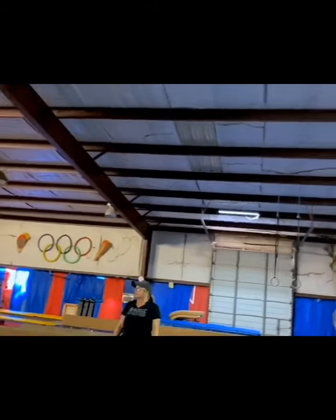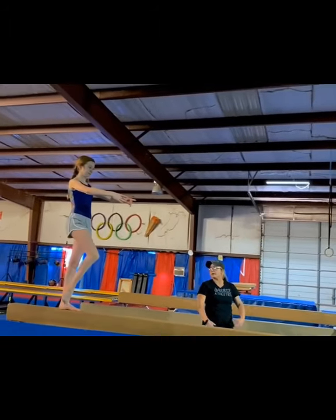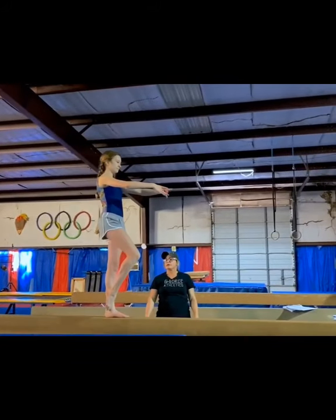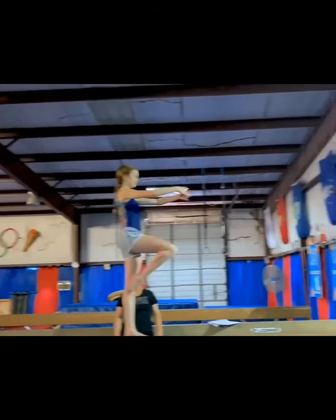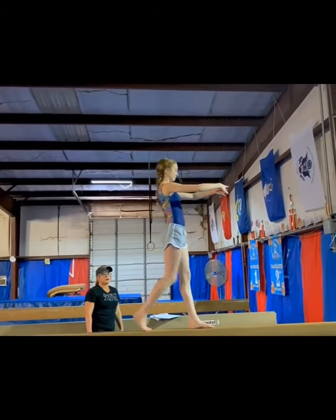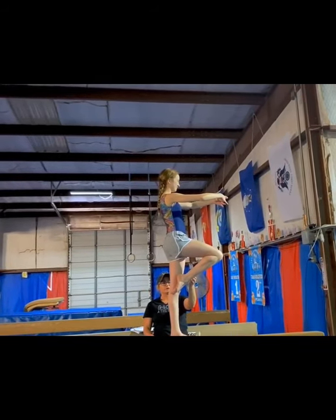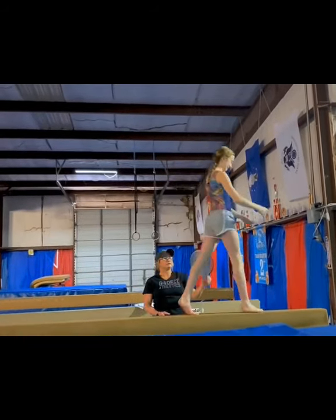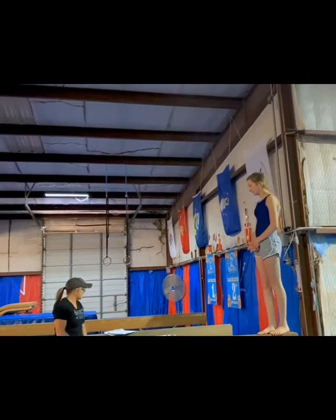Now we're going to do some coupé walks. Make sure whenever you're holding coupé, your toe is at your ankle bone and your chest is up. You can also do some passé — the passé is going to be right here at your knee. This is where you're going to be for your turn. When you start doing your turn, you can go up to relevé. You can also practice holding passé in a relevé. And every time you're at the end, make sure that you're doing your pivot turns.